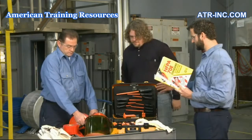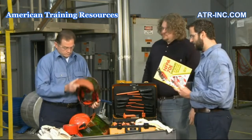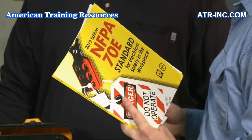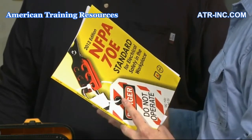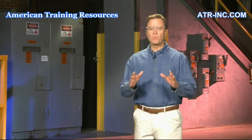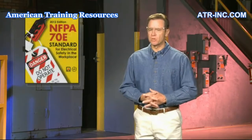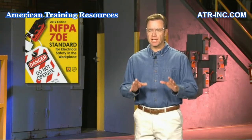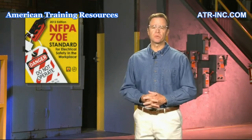These safe work practices are maintained and published by the National Fire Protection Association, the NFPA, in their document number 70-E. In today's program, we will provide an overview of the 2012 NFPA 70-E and learn how following its guidelines keeps electrical workers safe.